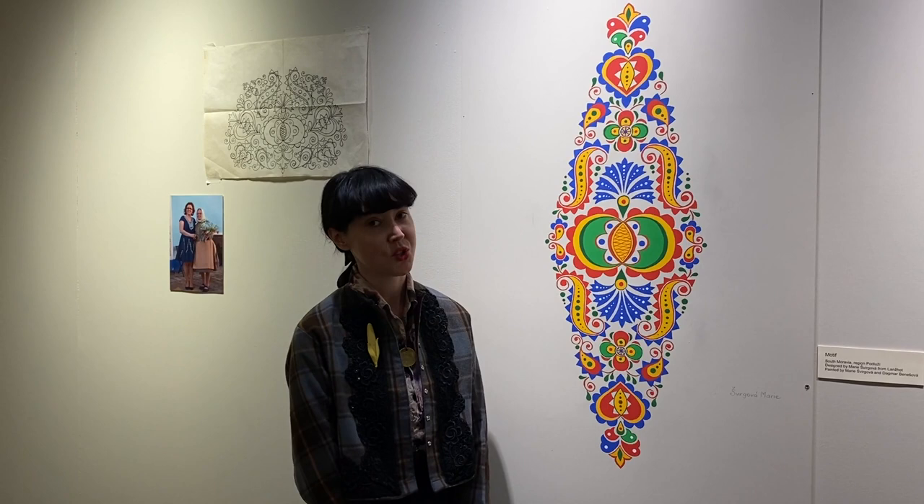You will see further videos about the process it took to actually create this motif. So let's take a look at the motif. Thank you.